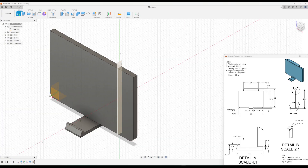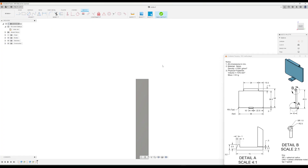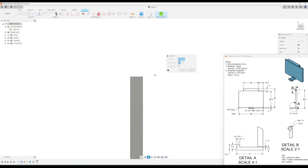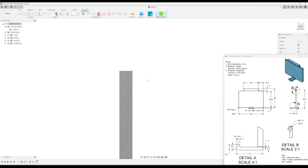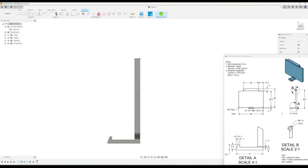We'll make a sketch on that plane. I'll zoom in and go to Create, Project/Include, Project, and click the right side edge, then click OK. Zooming out, in the drawing we have two circles — we're just going to focus on the outside one. The outside circle has a radius of 2.5 millimeters, so it has a diameter of five.